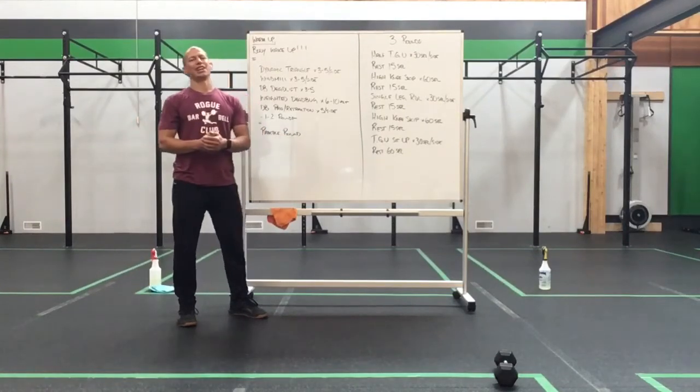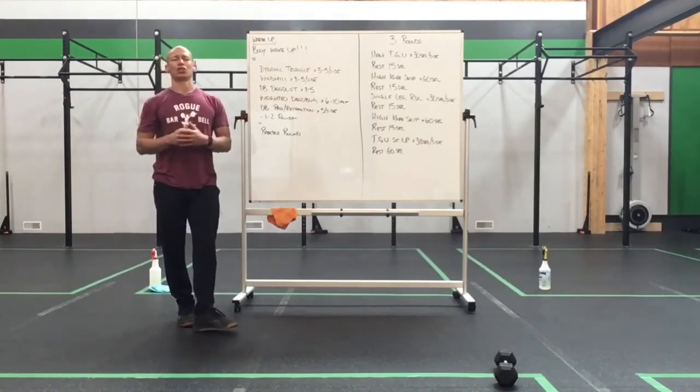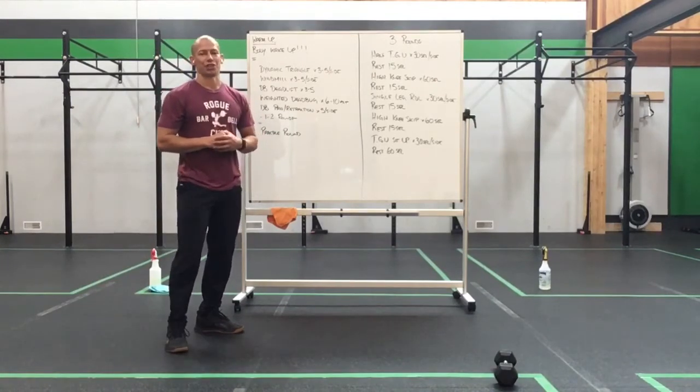Happy Monday everyone, we got a fun day, a fun way to start the week off. We're going to start a little slower, we're going to work on some strength work to get ourselves going.